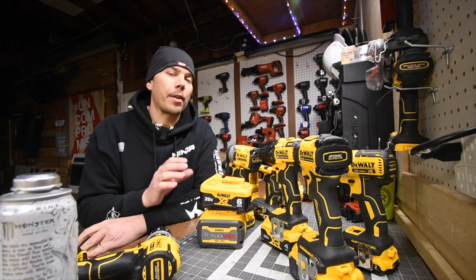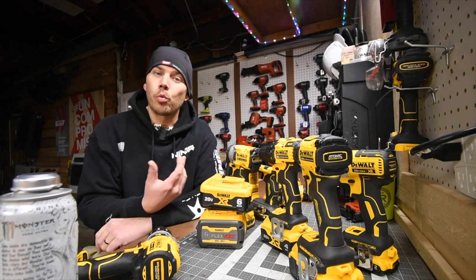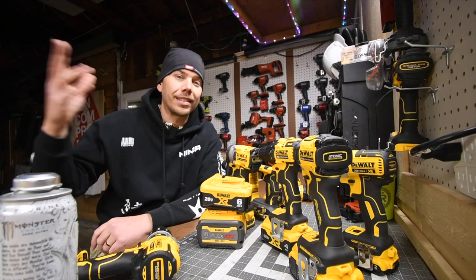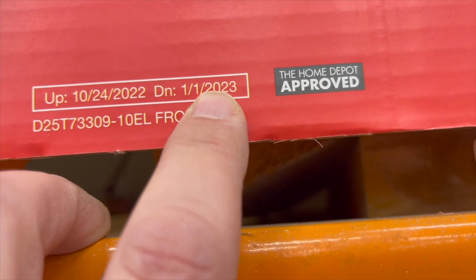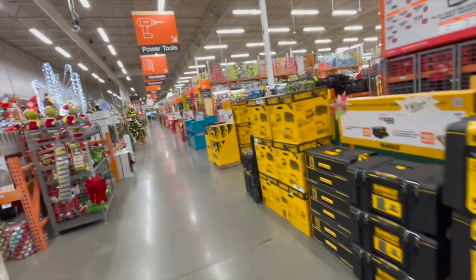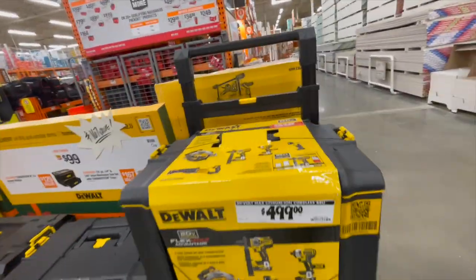When it comes to this specific Black Friday tool sale walkthrough, we're going to go over the big stuff that contractors really need to snag up before these tool sales stop being sales. These sales end January 1st of 2023. We are not going to go through every single thing — we are specifically going for the tool sales that are for contractors and what contractors should actually get.